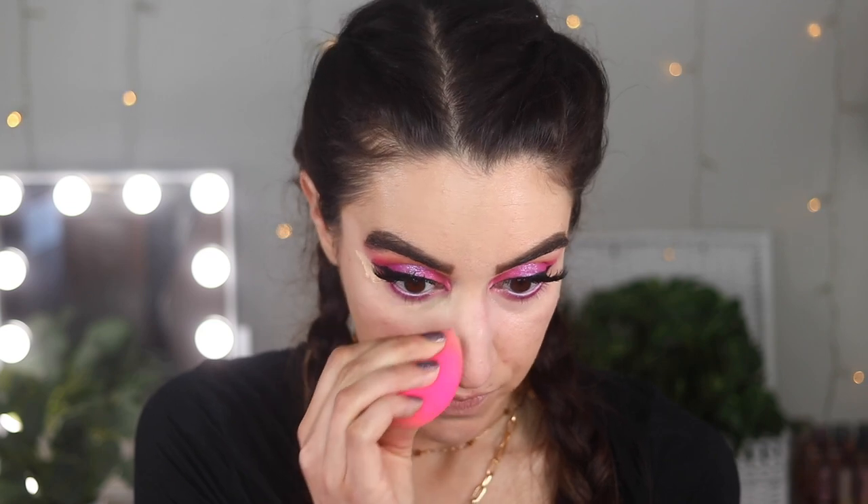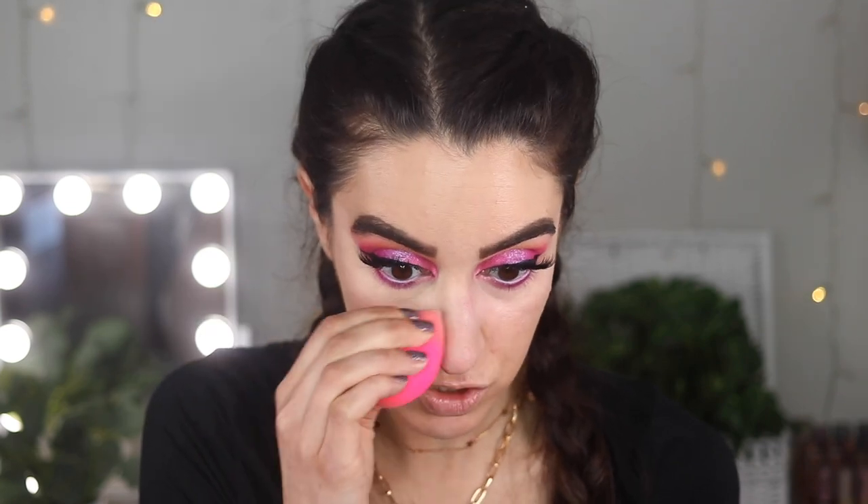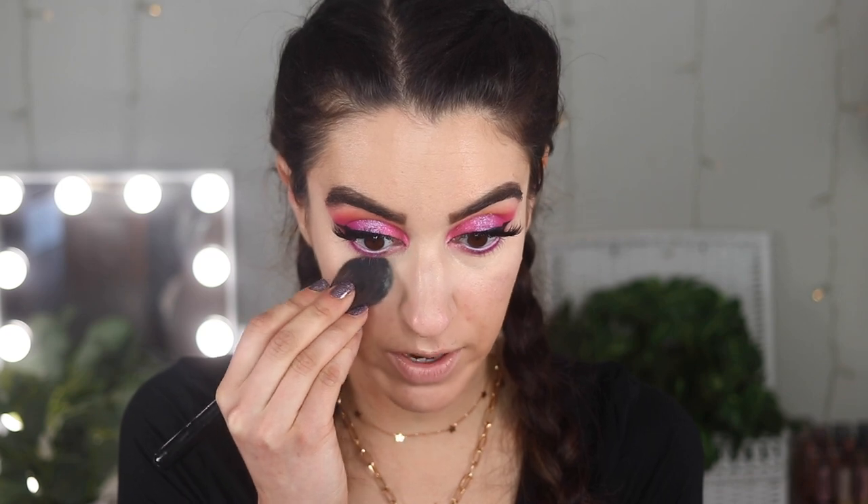I'm just pressing in the BECCA corrector with my finger. I can see why people like this — it has that brightening effect and it looks really good underneath the eyes. I instantly see my under eyes look so much brighter. I can definitely see this becoming a staple in my routine. Some people are even using this just as concealer without anything on top — it's really really good. I'm going to go on top of that with the Too Faced Born This Way Concealer, and then very lightly set with my Believe Beauty translucent powder.